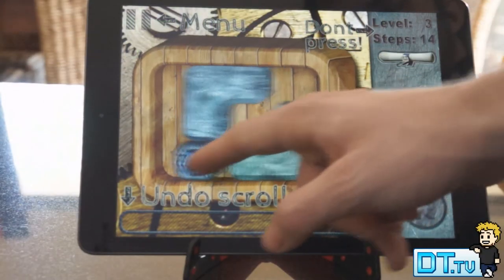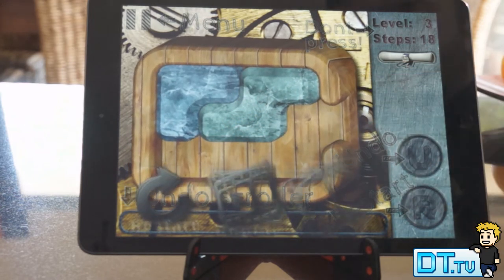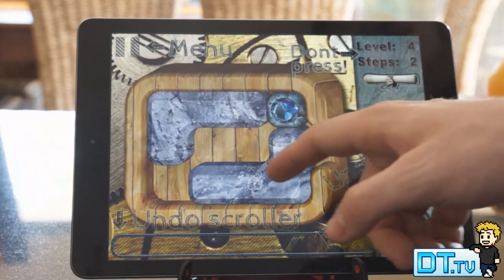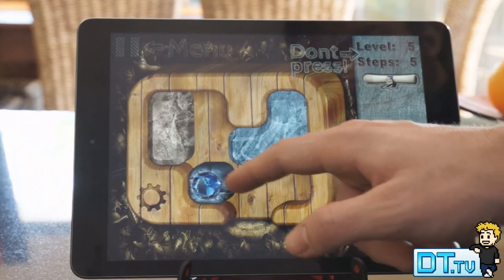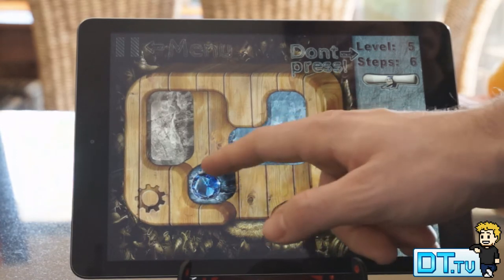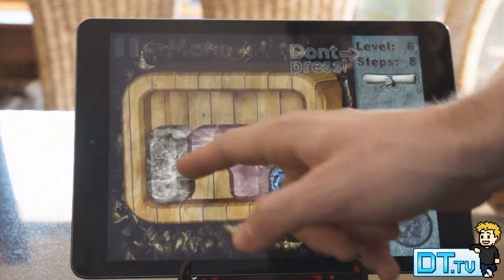Hey YouTube, Dan here from DansTube.TV and today I have a review on Spin in HD. This is absolutely free to check out and I will have the link in the description below. It is a very interesting puzzle application with a beautiful interface and a very interesting game.